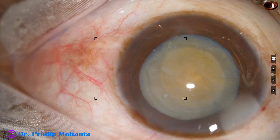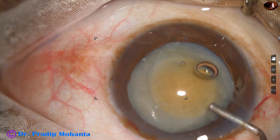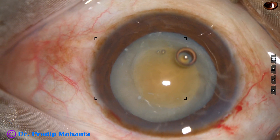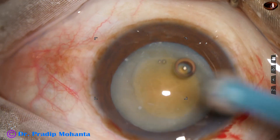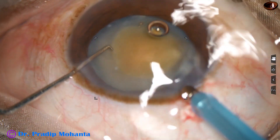Zonules may be very weak in hypermature morganian cataracts. There can be zonular dialysis if the rhexis goes to the periphery and if I try to pull that rhexis.